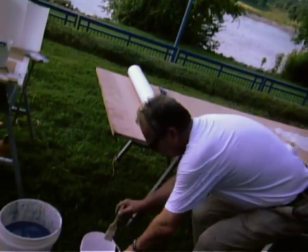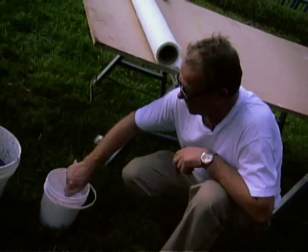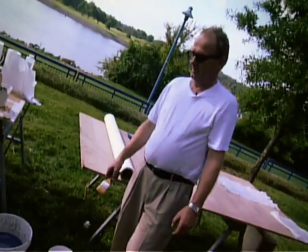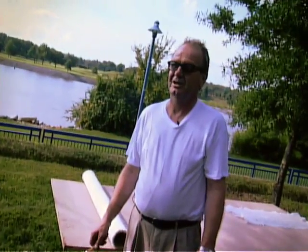Remember that you can wash your brushes in water and providing they're dry they're suitable for the next use. Because you can wash your brushes easily, you will save considerable money over the course of a year.